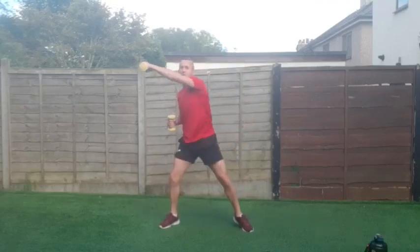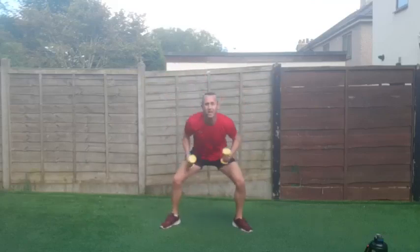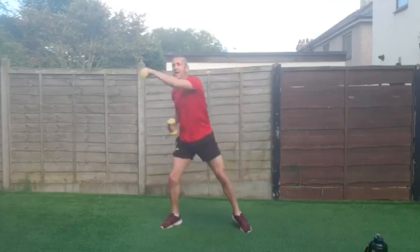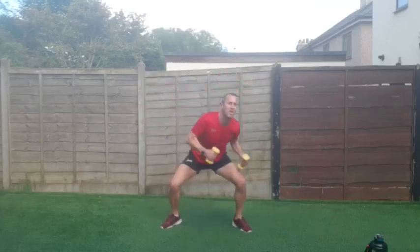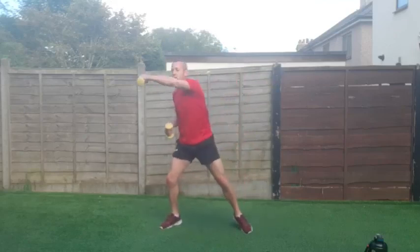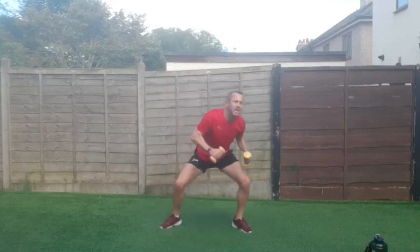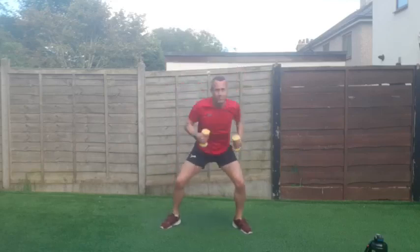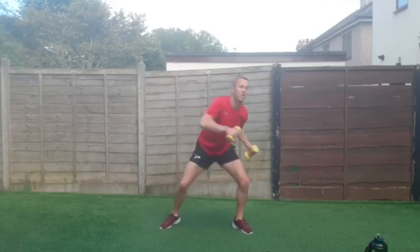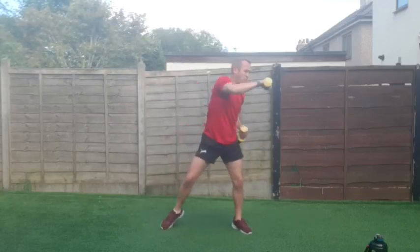Really working the arms — keep that core engaged. I know I keep saying it, but it's so important; we forget when we get tired and fatigued. Support that lower back. One side to the other — dipping and punching. Come on, give that a little bit more, that extra five percent. Three, two, one and good work!